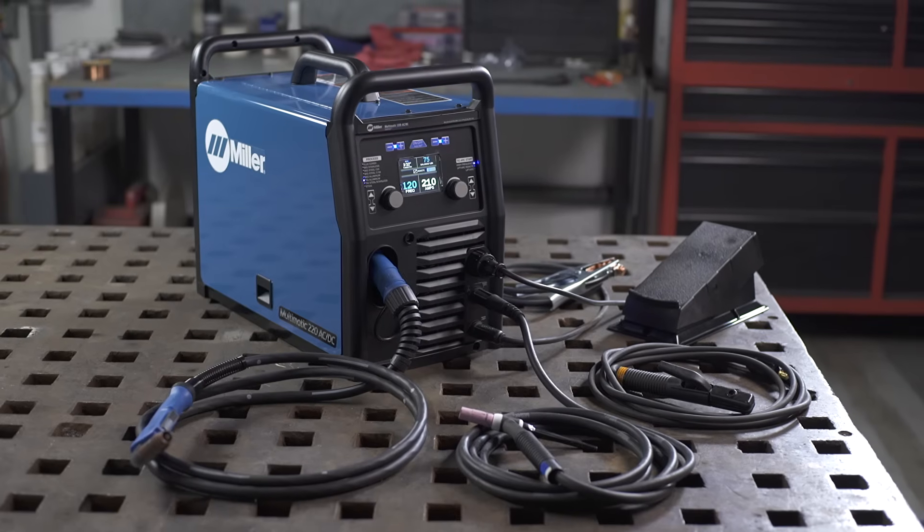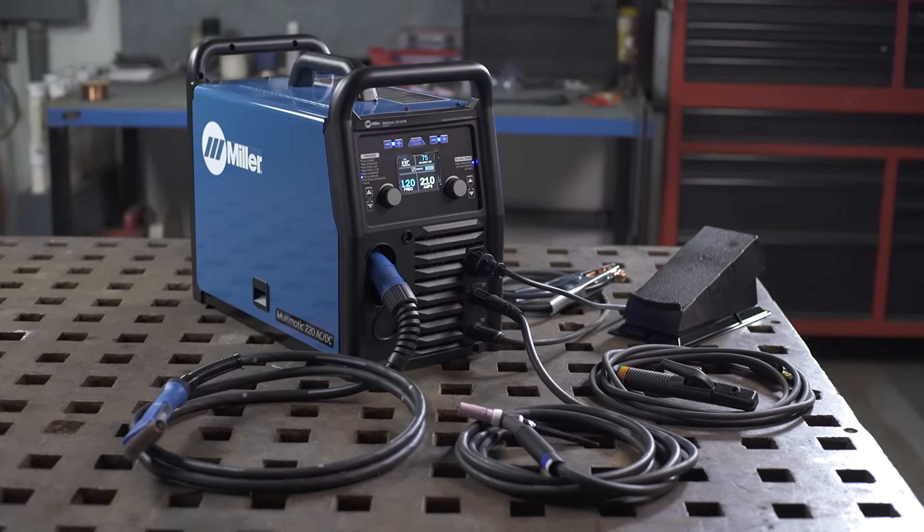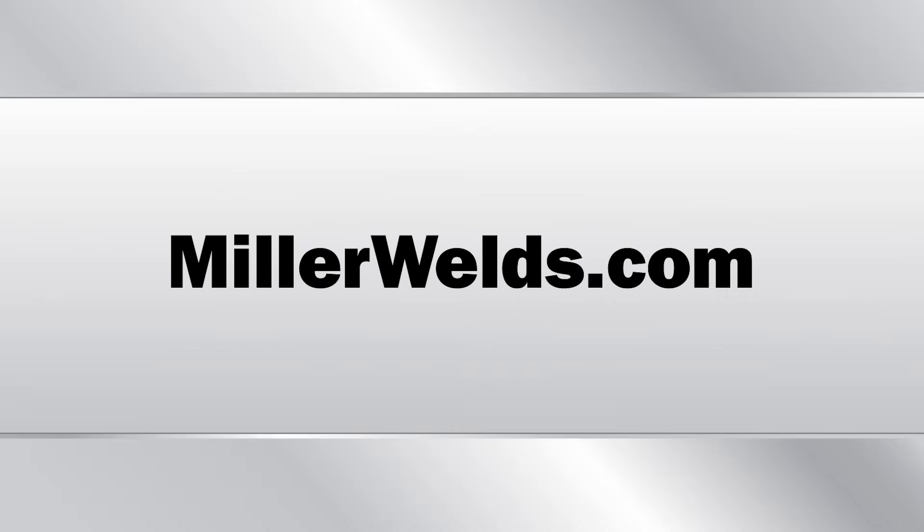Now that you've got the basics, let's take a look at the individual setups required for your specific MIG, Stick, and TIG welding applications.